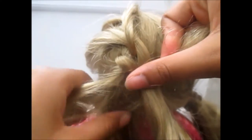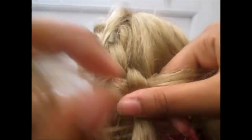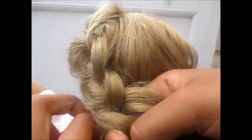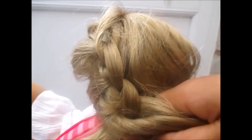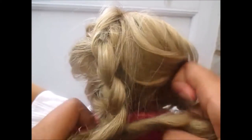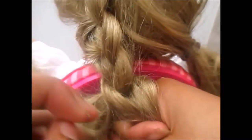Then you're going to want to continue braiding. I'm sorry I'm not the best at explaining things. So you're going to want to do that again — take a bit of hair from the outer piece and braid it in, then take a piece from the bottom layer and braid it in. You're just going to braid it in, and then when there's no more hair left from the bottom layer you can just keep on braiding as normal.